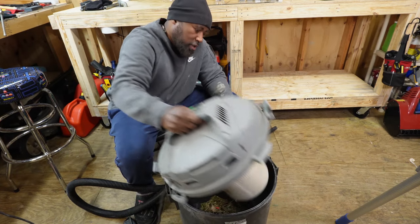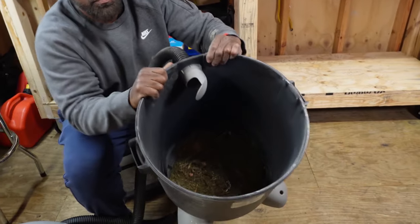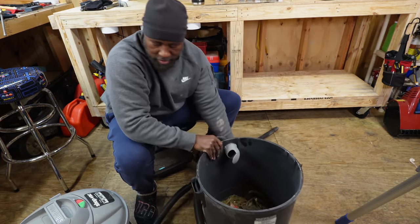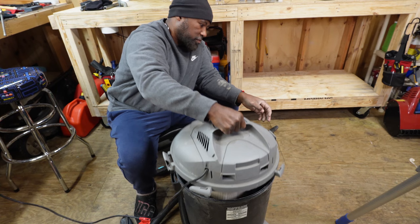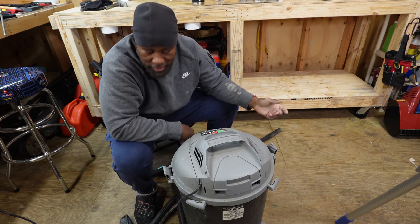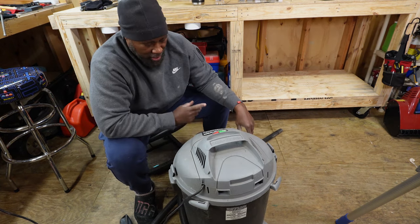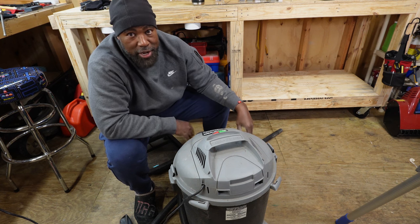Okay, now we'll take this off — look at that, the grass is still in there on the sock. But on the filter itself — nothing. So if you have a shop vac, go get yourself another filter if the old one is beat up. When you get that other filter, wash the old one out and put one of these pool socks around it. If you keep at it, you can use the same filter for years. It's a great way to keep your shop clean.